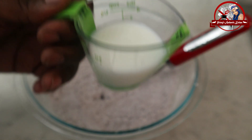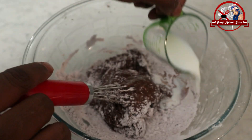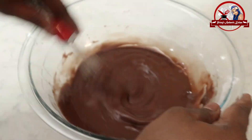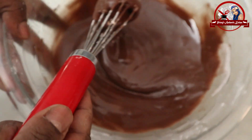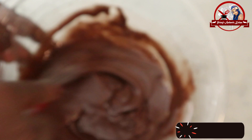Add 2 tablespoons of butter at room temperature. Add 1 tablespoon, then 3 tablespoons total. Mix it like this until it comes together. This makes a simple chocolate icing.